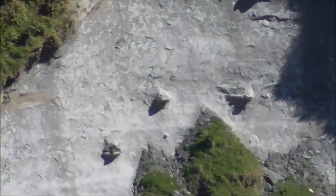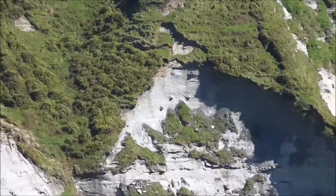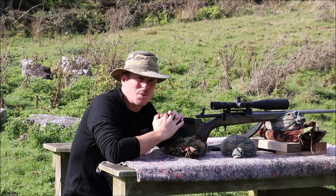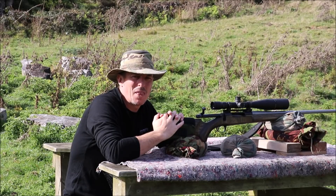It's an easy rifle to shoot, Nathan. It's a lovely rifle to shoot, isn't it? G'day everyone. For the last year or so, I have been working with David Manson from Manson Reamers, and also with the help of Grant Lovelock from True Flight Barrels, towards developing a new line of reamers.